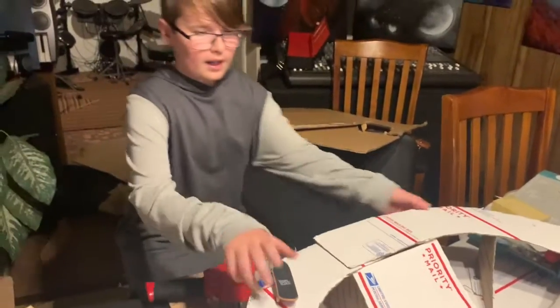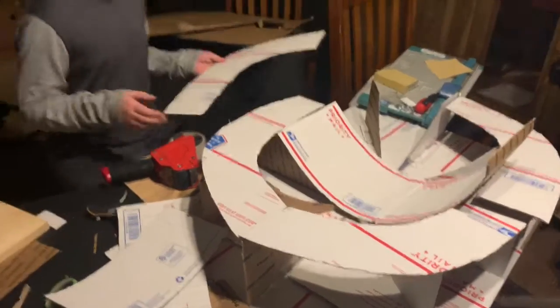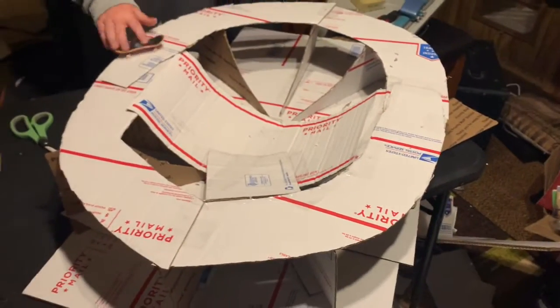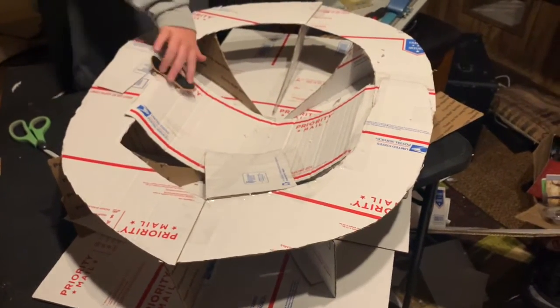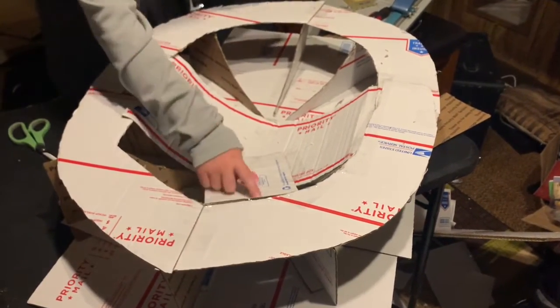Now we're taping the top. I got one section taped on that I'm going to work on a little bit, and then I'm going to do this one next. Okay guys, so this is what we have so far. We have this little half pipe in the middle.